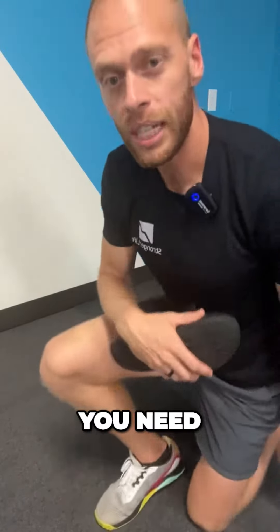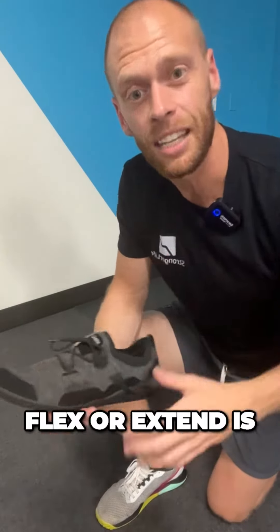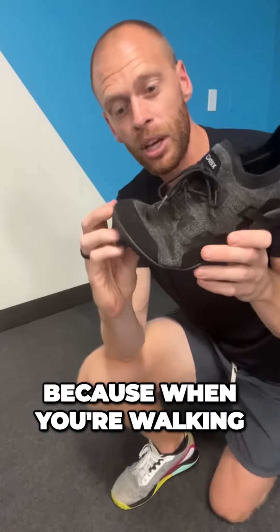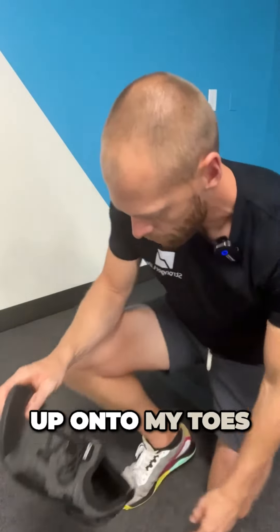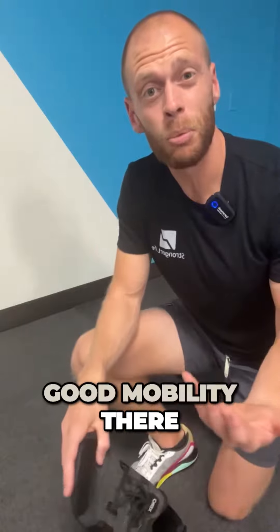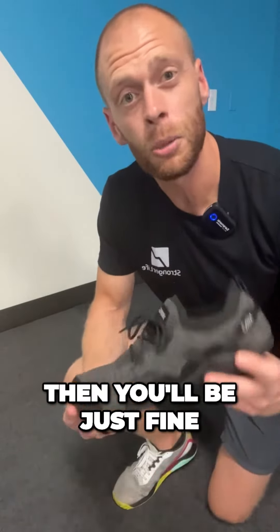Number two, your big toe needs to be able to flex — or extend, as we would call it — because when you're walking, that big toe needs to move in that manner. When I come up onto my toes, do I have good mobility there? Is it painful? If you don't have any issues with your big toe, then you'll be just fine.